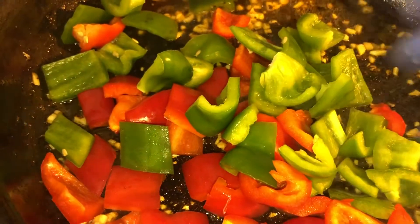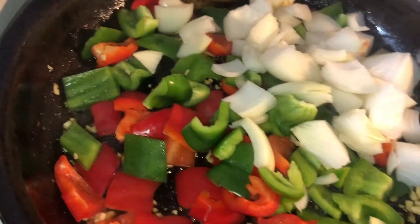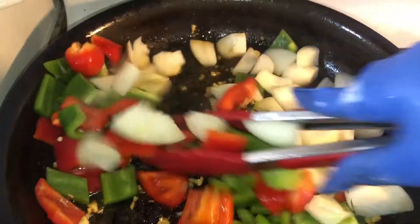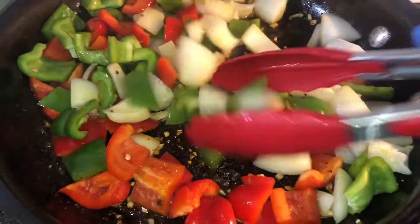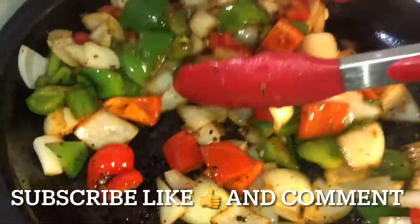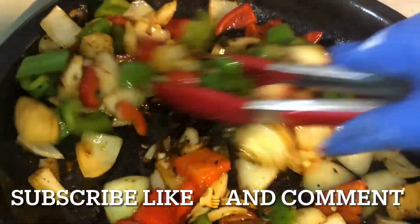Now I'm going to go ahead and go in with my bell peppers. I use red and green, but whatever colors you want to use, that's fine. I cut mine like this, but if you want to slice them just do it however you prefer. Then add in the onion. I like my vegetables to still be crunchy so I'll only cook this for about a minute, but if you'd like your veggies to be a little more cooked, by all means do so — it's your kitchen, make it however your family or you like it.